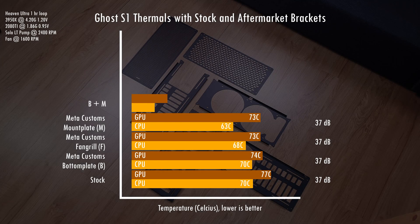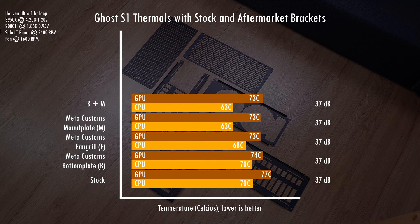First up is the bottom and mount plate combo, which gives us the same result as if we only changed the mount plate and kept the stock bottom plate. This is expected because the custom bottom plate only helps with reducing GPU temps. The fan on the bottom plate does a good job of pulling air from outside and dumping it into the case — the GPU directly benefits from this since it's right above the fan. However, on the CPU side that air is blocked by the power supply, and the mount plate already does a good job of cooling the rad on its own, so combining these two yields no additional benefit.